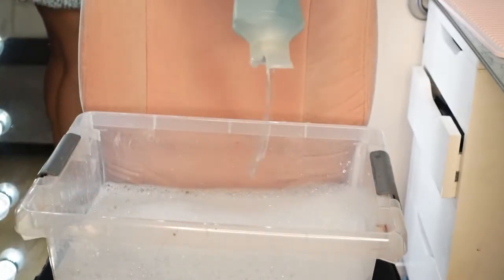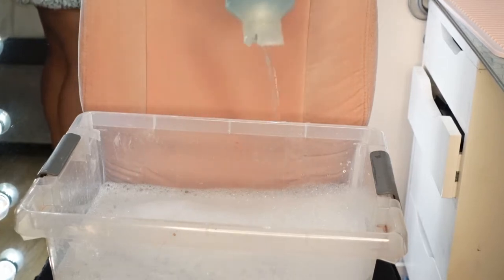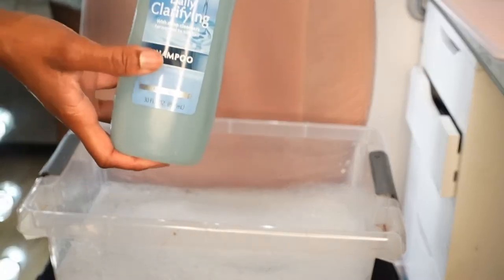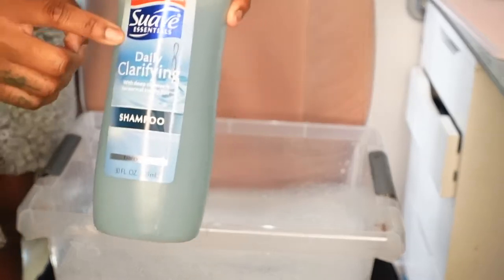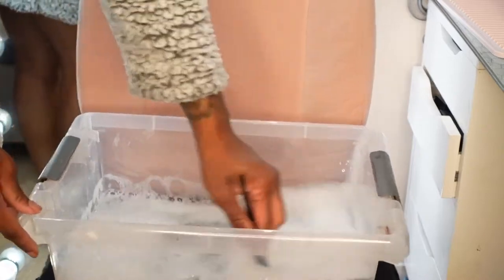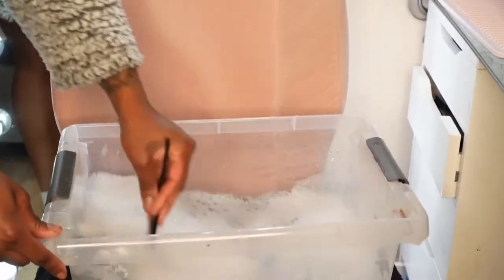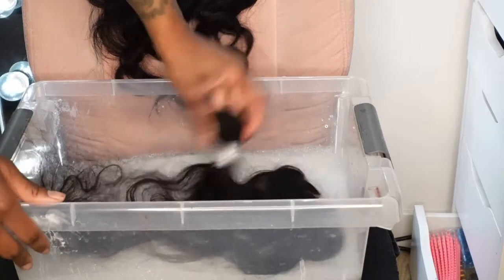I'm going to put a little bit of this in. You can buy it at your local CVS, Target, Walmart, or on Amazon — it's the Suave brand, you can pretty much find that shampoo anywhere. I really love this shampoo because it's very gentle but it definitely does the job. This is how the hair looks straight out of the pack, and I'm just going to begin to put it in.